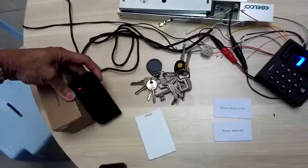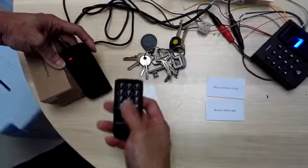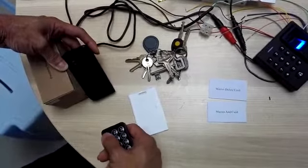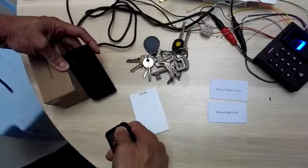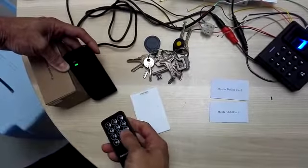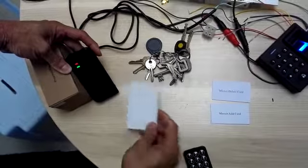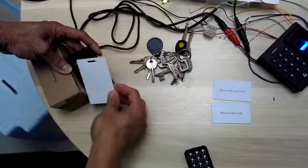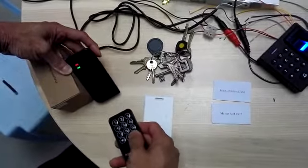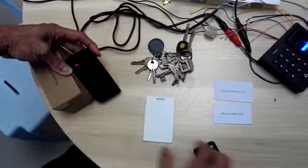Now showing how to delete a card using the remote control. Same thing — press star, then the programming code 1, 2, 3, 4, 5, 6. Press 2 to delete card, then scan the card, then press hash to exit.